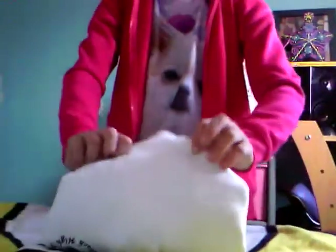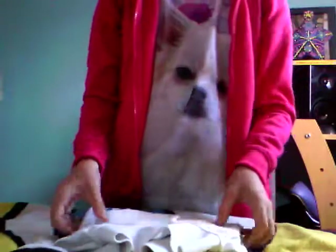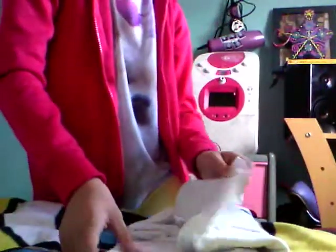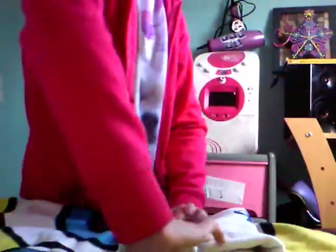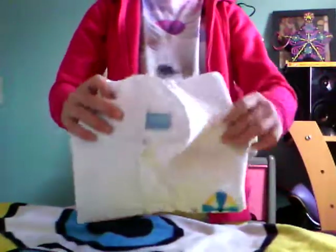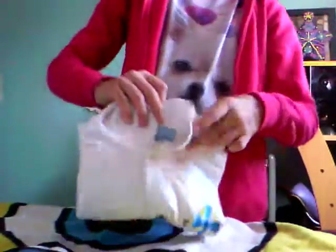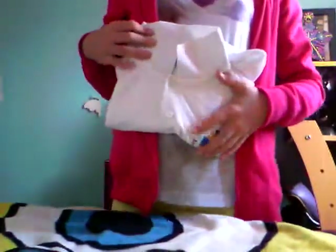But if you want to get all fancy schmancy, get your t-shirt again and fold in the corners, and then lift it over, and then you should be happy with that. Now it is your own style of folding your shirt, with my help. That is my t-shirt all nicely folded. I'm never going to get that back to the right position. So that's my shirt folded.